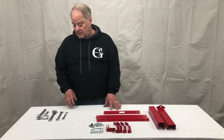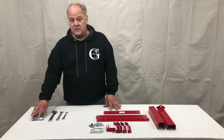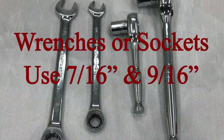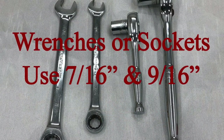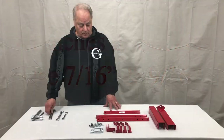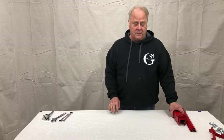The tools you're going to need are a 7/16ths and a 9/16ths crescent wrench set, open end wrench, or an adjustable combination wrench. Let's get started on our receiver mounted product.